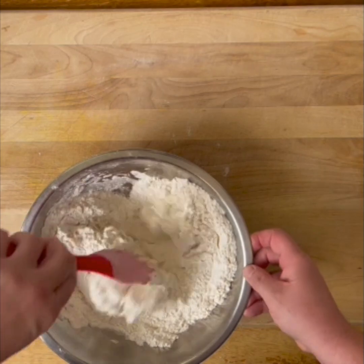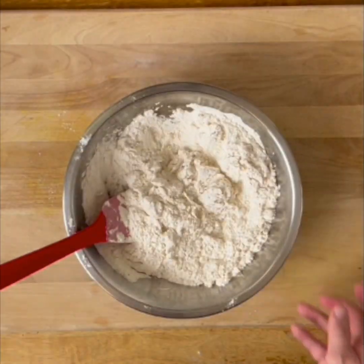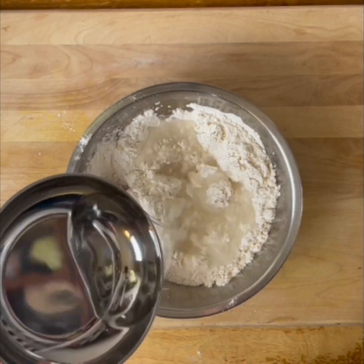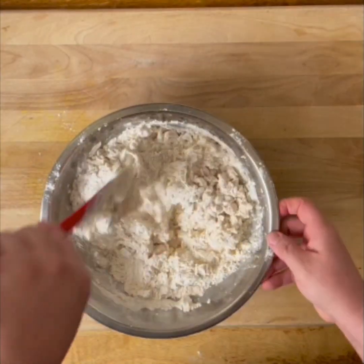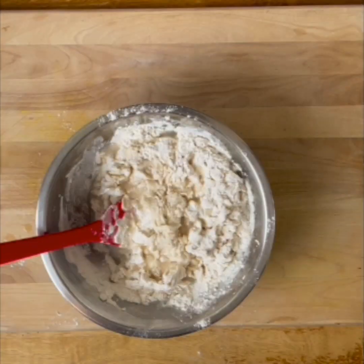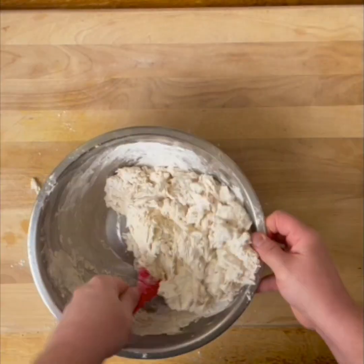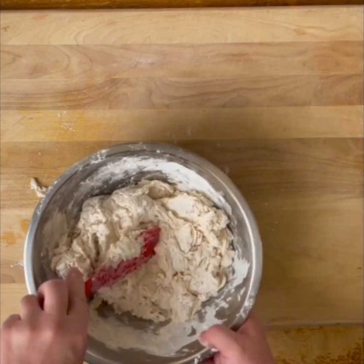We don't really want to knead it too much — just want to get it incorporated. We add some more water in there. One of the reasons we want to work it a little bit on the board is just to get that flour incorporated. We have that last bit of water. You can see it's coming together, getting some flour on the board, and then we're going to knead it a little bit and bring it together.